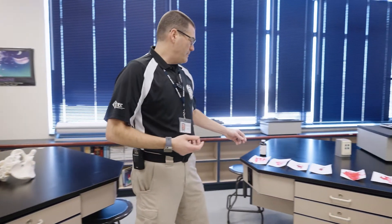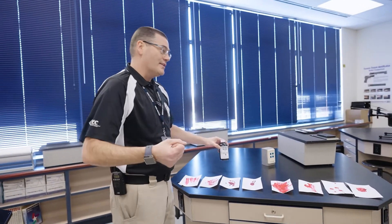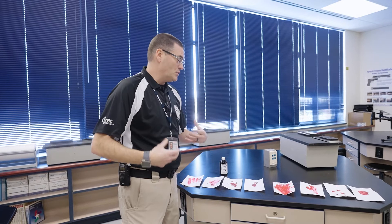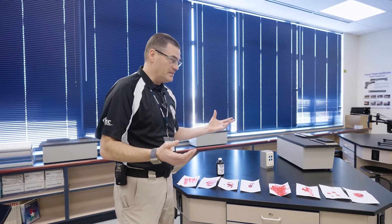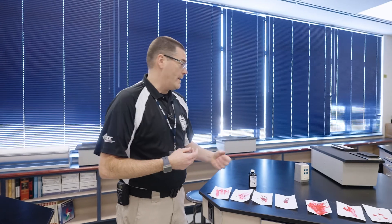We do a blood spatter lab. We have a whole bunch of things like synthetic blood that we use. The kids get to dress up in Tyvek suits and splatter blood all over the place to find out the angle that blood came from — so if somebody was shot or stabbed, to find out where exactly they were when that happened.